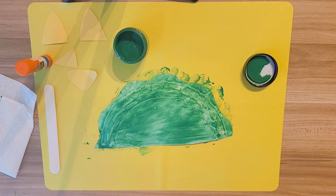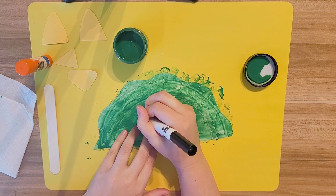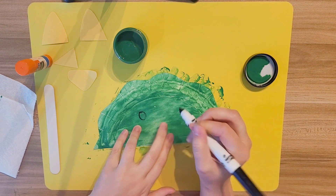He needs to have some eyeballs, right? You're going to take your black marker and make two eyes.